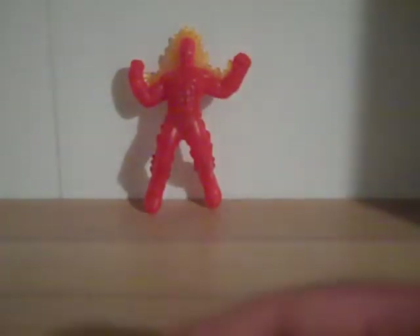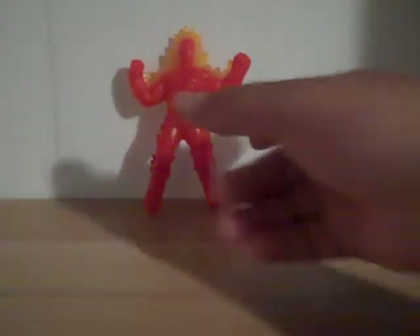This is Transformers96 for another video to review — this time the Marvel McDonald's Human Torch figure. This isn't the best figure that they've released.